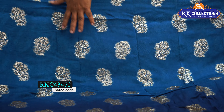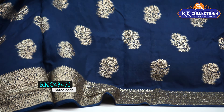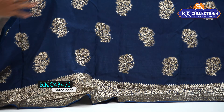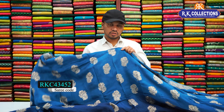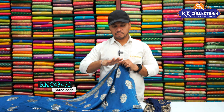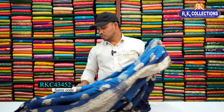We have a beautiful design with red light and gore color combination. For the blouse, we have a grand color combination — a heavy designer blouse. Front and back work; the hands are also heavily worked. The cost of this is 1230 rupees.